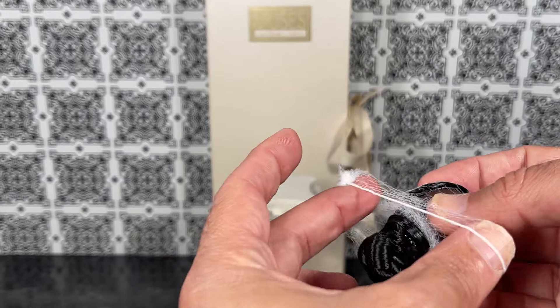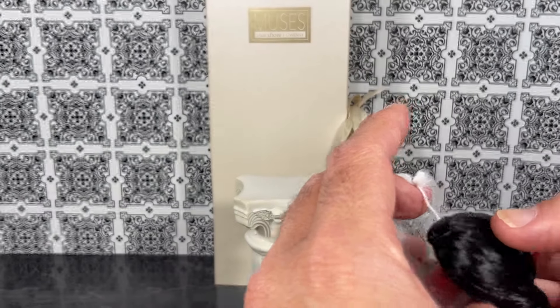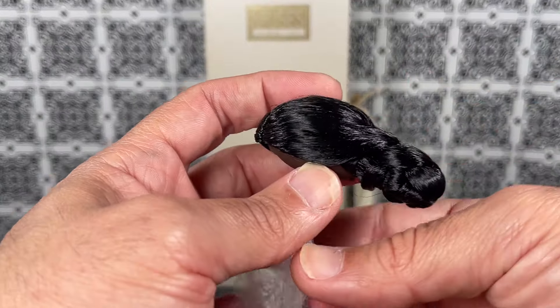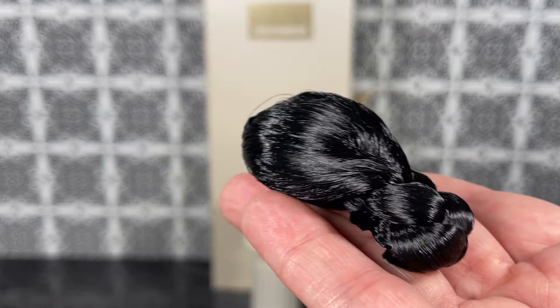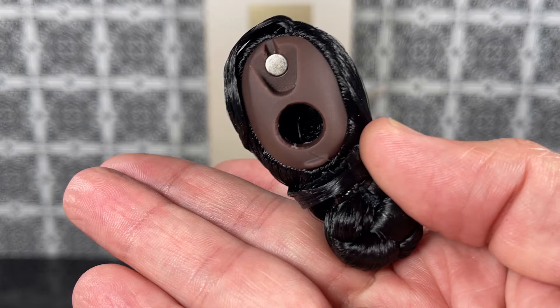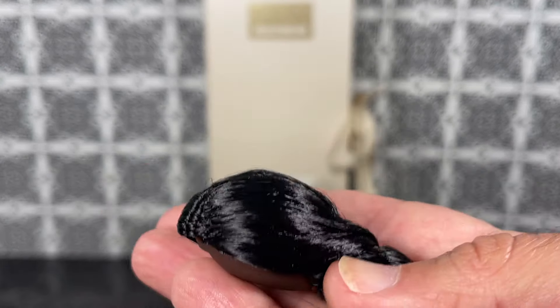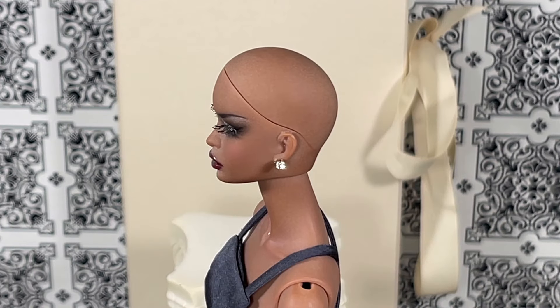Trying not to mess anything up, trying to keep it — don't touch that hair — and there we go. Very nice! Look at this, this is really very beautiful. You can see they have the magnet here and of course the hole there for the string for the doll. Gorgeous.